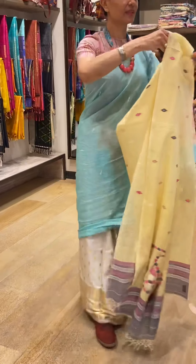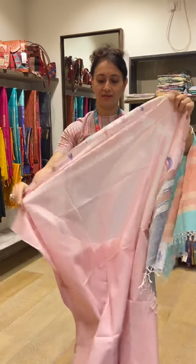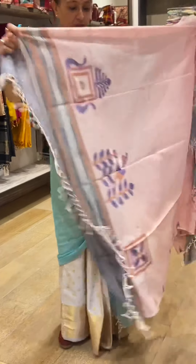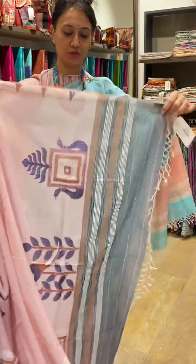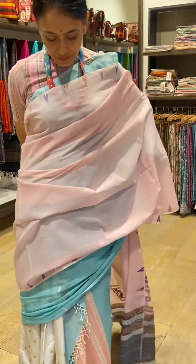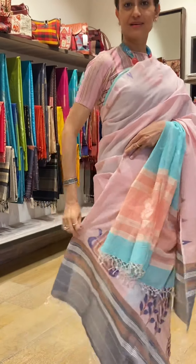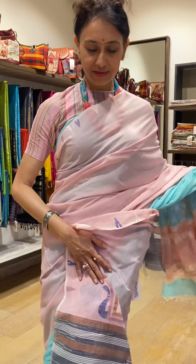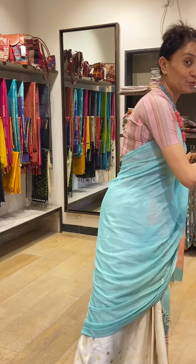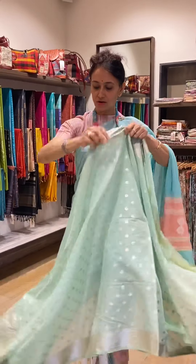Next, this is another chanderi dupatta in pink color — you can see the look. Then there is another different color, another chanderi dupatta with a different kind of print. You can pair it up with anything — a suit, a crop top with pants, jeans, whatever. You can wear it in different ways. Today I have draped this in a mekla chhadra style, and there is another color here too.